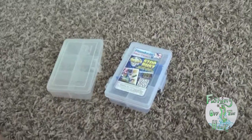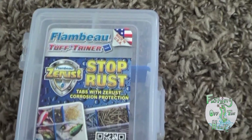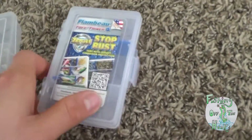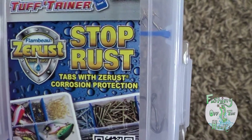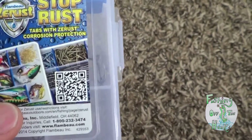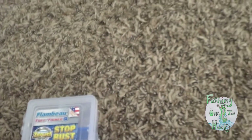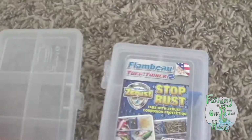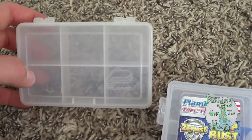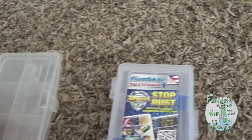We're going to do an experiment today. What I've got here is a Flambeau tough tainer — I bought this at Walmart, and the reason I bought it is because it actually says it has this Z-rust technology that stops rust in the tab inserts. I wanted to test that out and see if it actually does stop rust. I've also got a standard Plano 3448 that I'm going to use as a control.